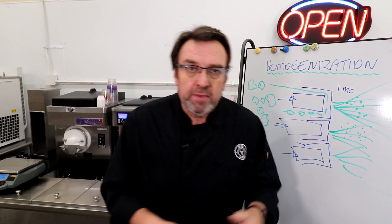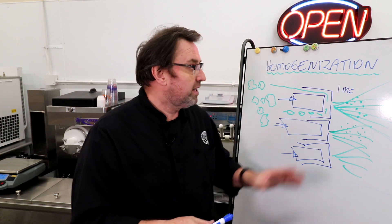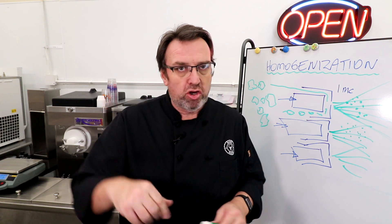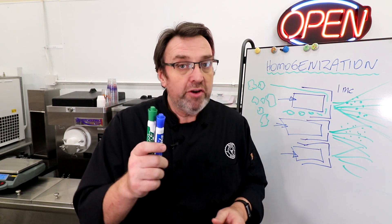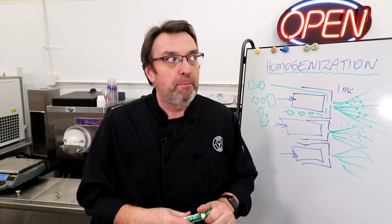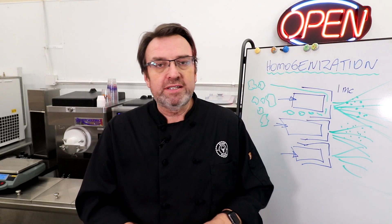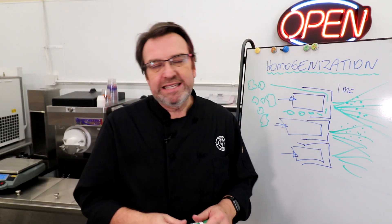That's homogenization — the unsung, unseen hero of the ice cream mix business. It keeps all of your products tasting beautiful, clean, and non-fatty. That's all we have for this episode. If you have any questions about homogenization, please leave them in the comments below. Hit like and subscribe — we're getting very close to 10,000 subscribers and there's going to be a big giveaway at that mark. Thank you again to our sponsors, Lockhead Vanilla — John, George, Darren, Matt, the whole crew. Keep on scooping, see you in the next video.